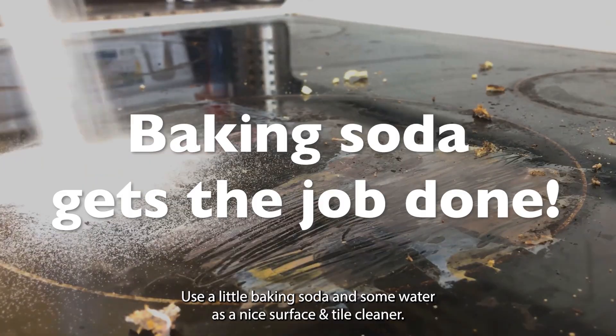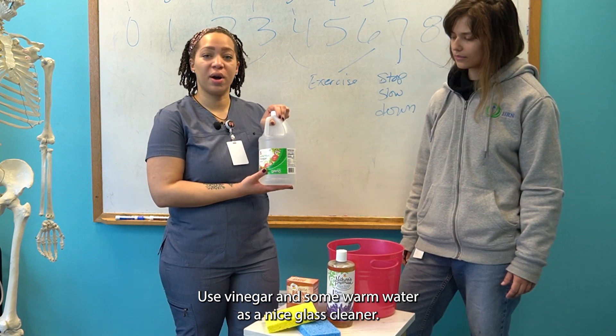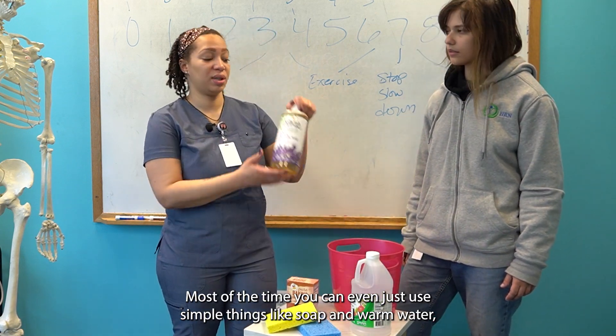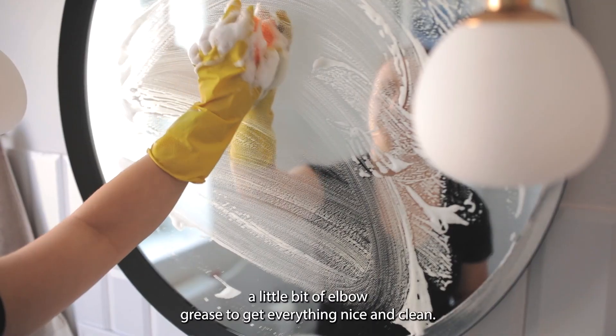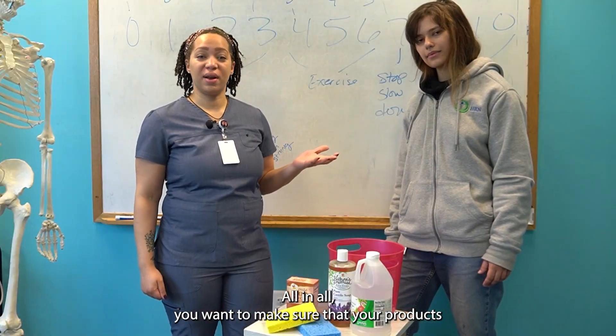Use a little baking soda and some water as a nice surface cleaner. Use vinegar and some warm water as a nice glass cleaner. Most of the time you can even just use simple things like soap and warm water, and a little bit of elbow grease to get everything nice and clean.